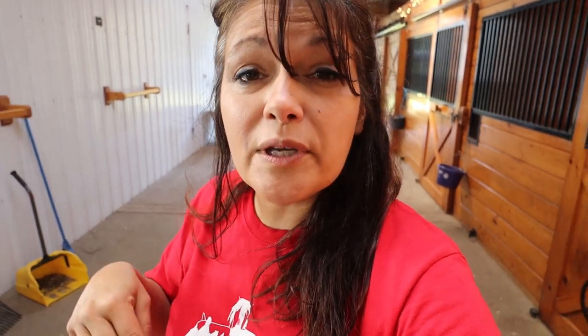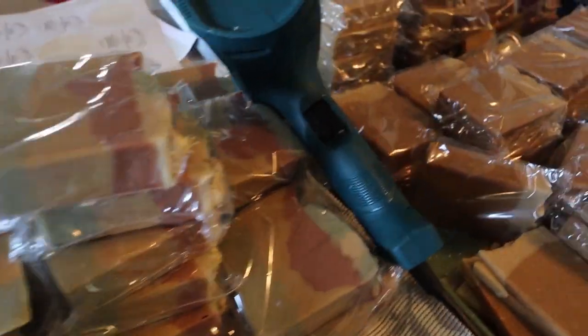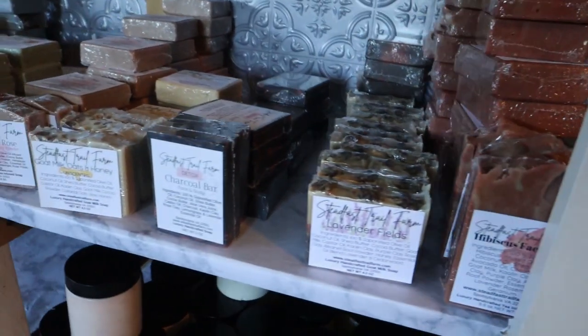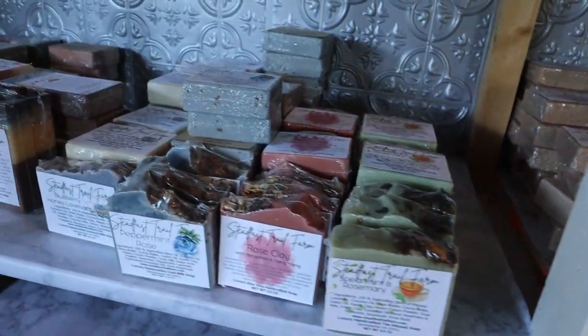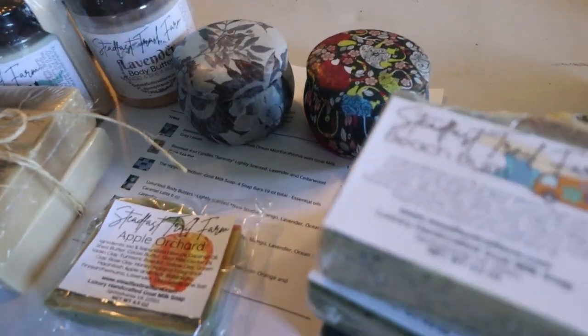Okay guys, if you stick around I'm going to take you down to the house and my soap lab where I make all of my bath and body products — all-natural stuff. I use a lot of infused botanicals and things I grow here on the farm. I'm slowly but surely moving everything into my garage-turned-soap-lab where I started making soap, and now I'll make the soap, print labels, package everything, and ship out all the products.